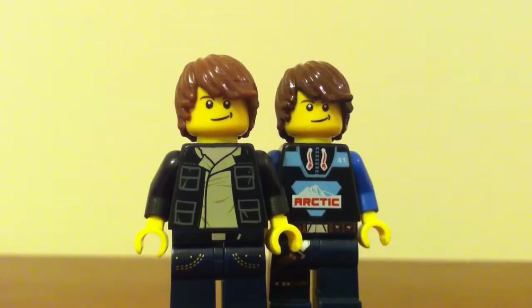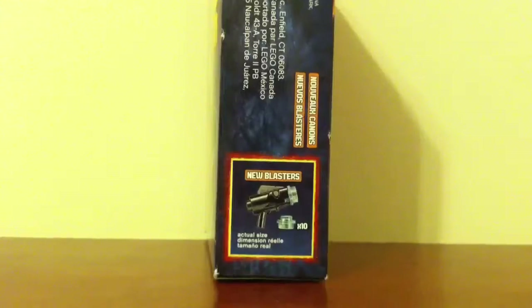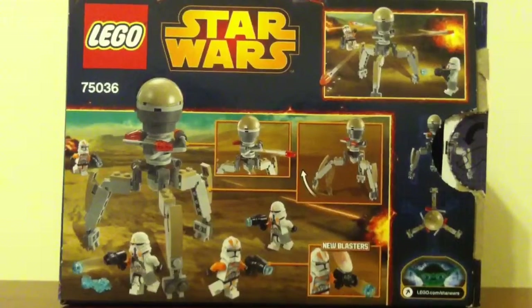Hey everybody, welcome back. It's Travis here with another Lego set review. Today we'll be checking out a Lego Star Wars set, the Utapau Troopers Battle Pack. Set number is 75036, the set includes 83 pieces, includes 4 minifigures, recommended ages are 6-12, and it retails about $13 in the U.S.